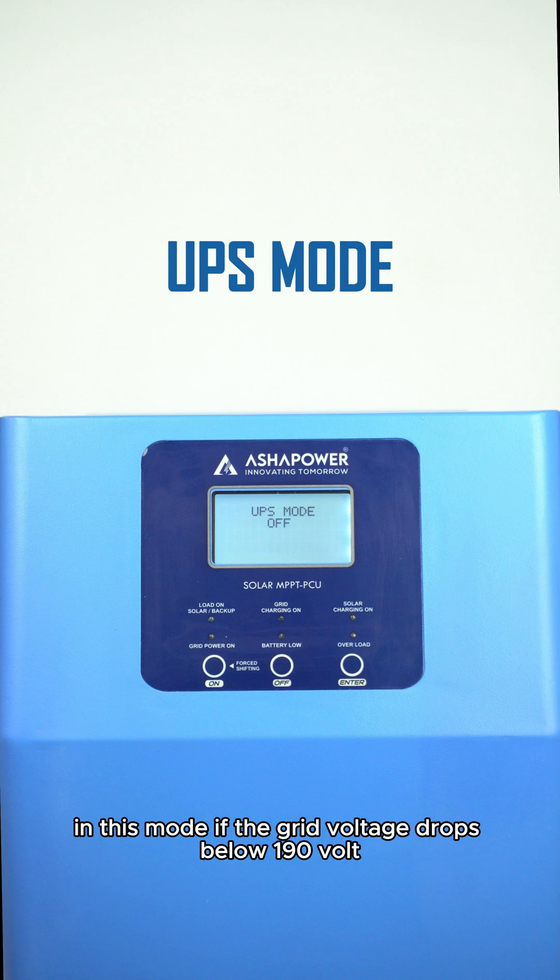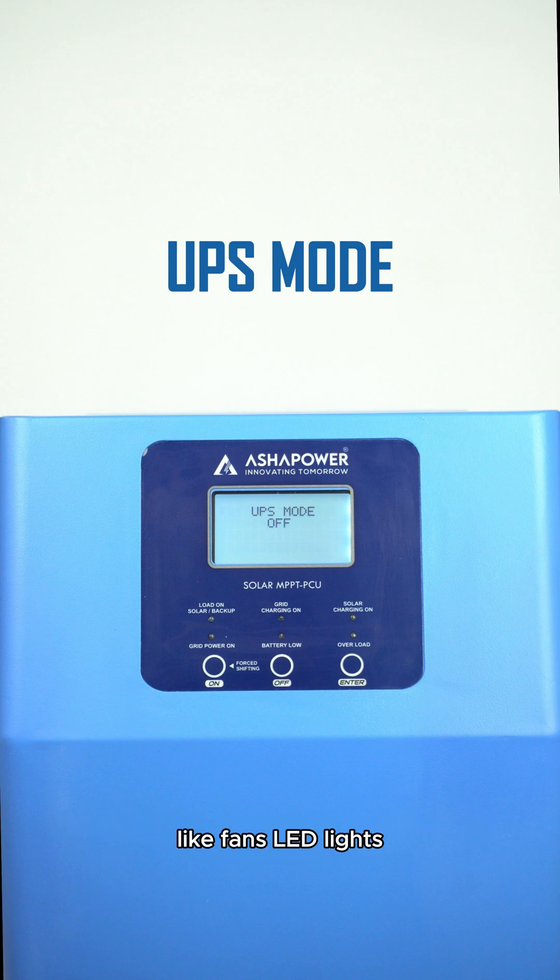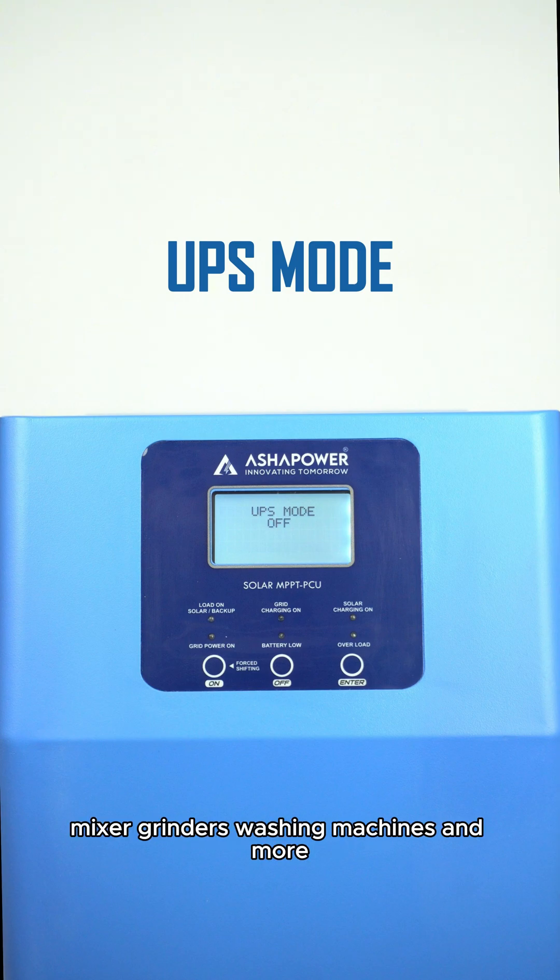In UPS mode, if the grid voltage drops below 190 volts, the system automatically transfers to inverter mode. This mode is ideal for normal household equipment like fans, LED lights, mixer grinders, washing machines, and more.